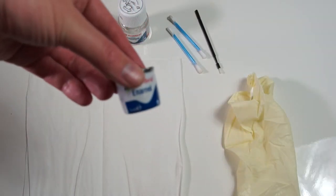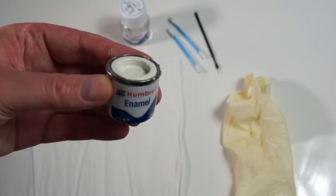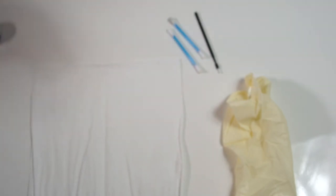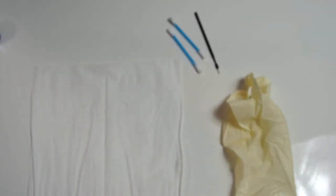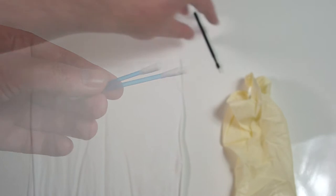I'm going to be repainting them, and to do that I'm using Humbrol enamel modeling paint which you can get from any modeling store. This is the number 22 gloss white, also a bit of Humbrol paint thinner just to remove any excess. I'm also using a couple of q-tips and a thin paint brush.